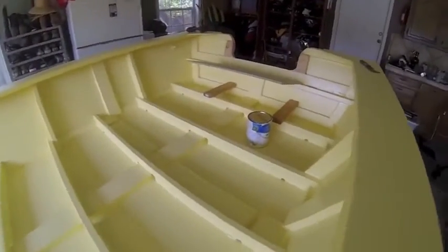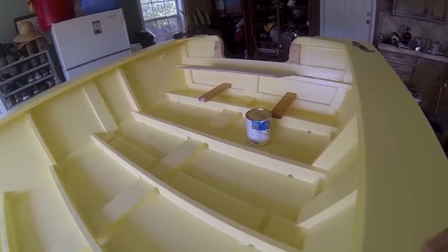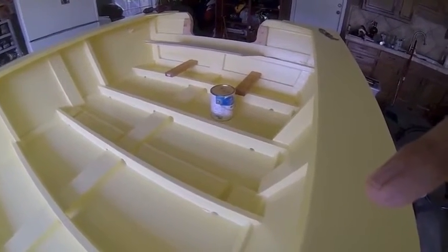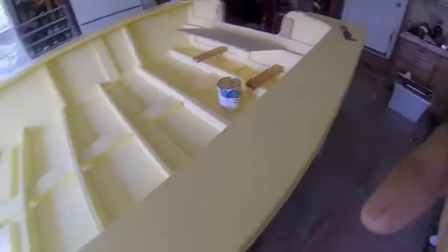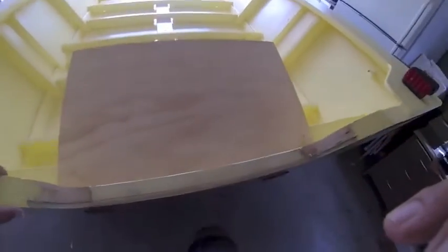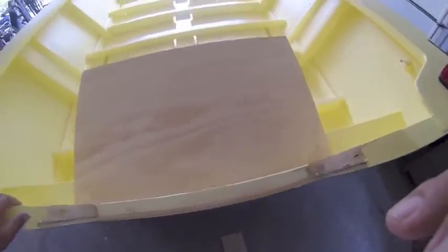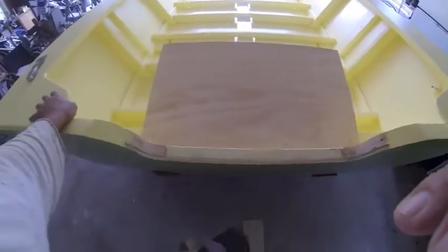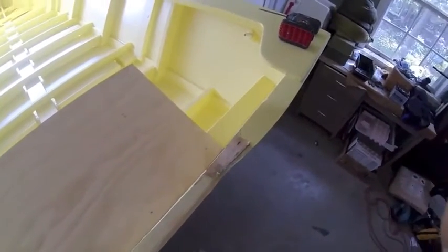What I'm doing now is doing the splash well for my little short shaft motor that I'm using. I planned it out before by putting a 2x4 all the way along — it makes it very stiff. Then I added some more stiffeners. On wood boats, your transom area is most prone to flexing, so I like to make them pretty stiff.